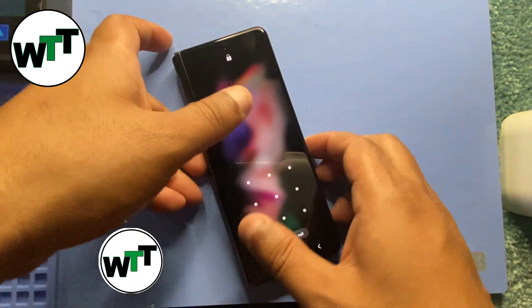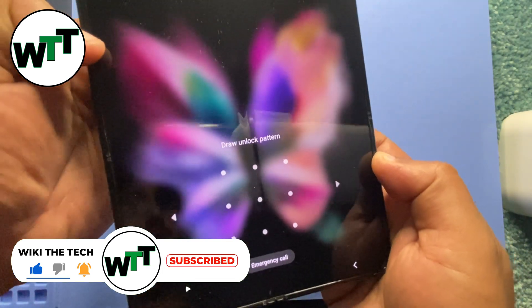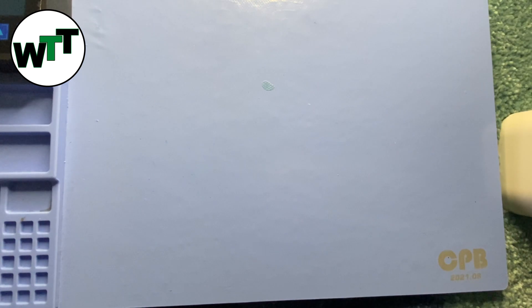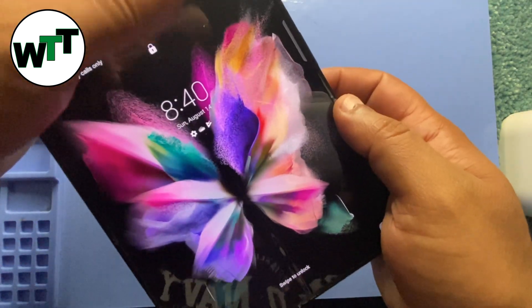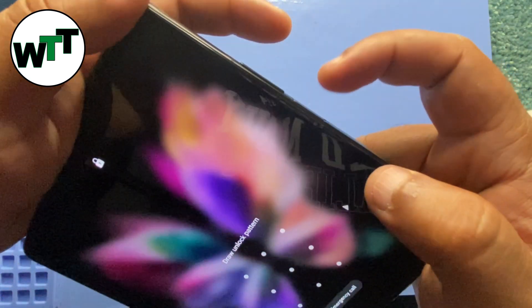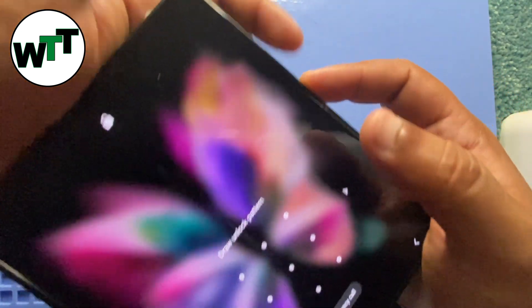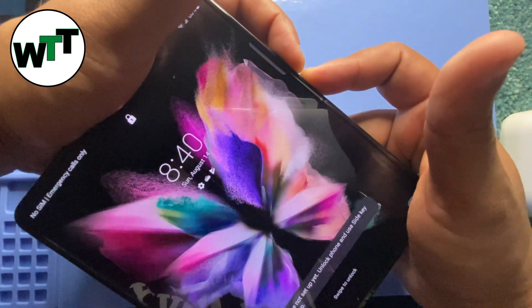To reset this phone and remove the passcode, you have to do something with button combinations. Let me turn on the Z Fold 3 in the tablet mode. What we're going to do is hold down the volume down button and the power button to turn it off first.